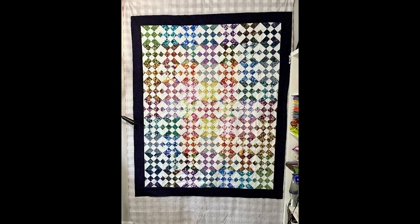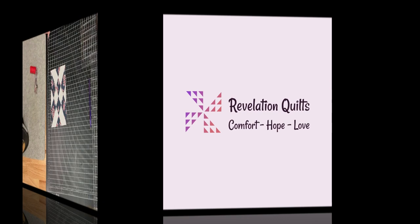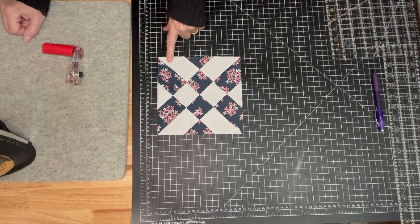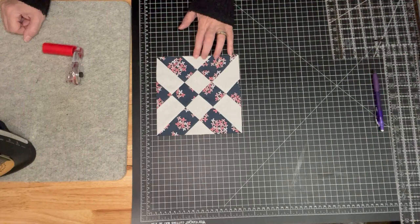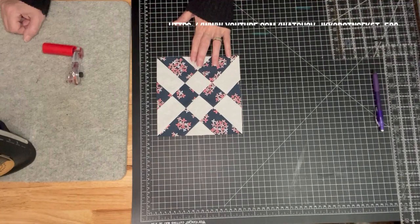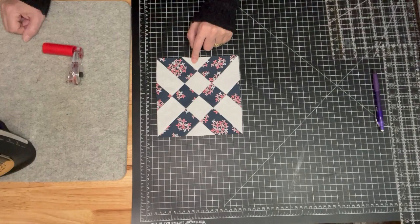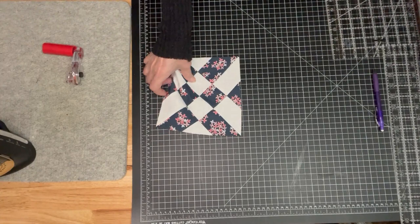Hello everyone! Today's tutorial is for this awesome disappearing hourglass quilt — it's unlike any other that you can find, and it's so easy. This block is based on the hourglass block from the last tutorial (link above), but instead of using five inch squares like we did then, we're going to start with 10 inch squares.